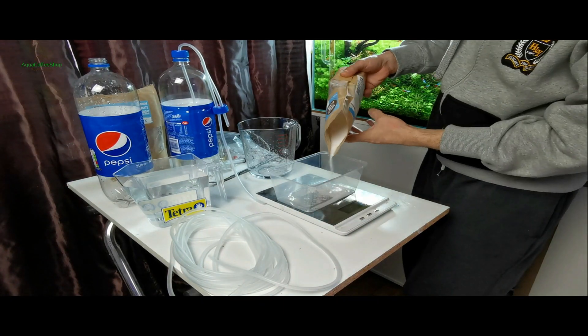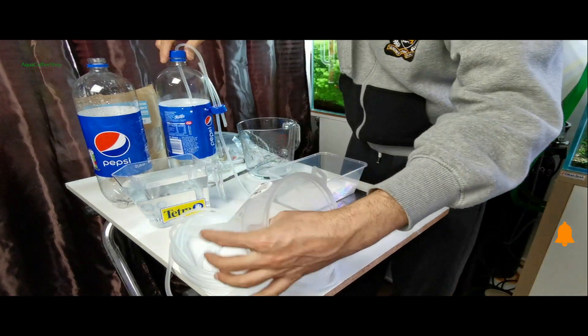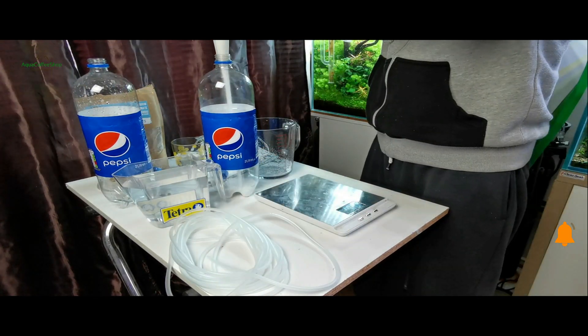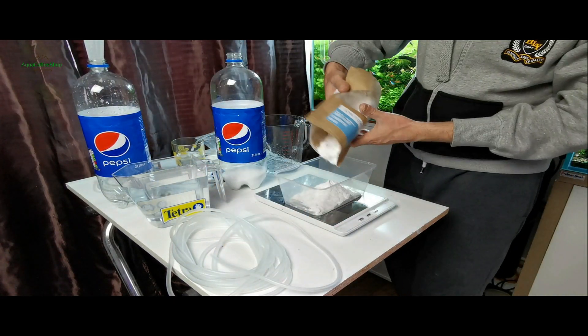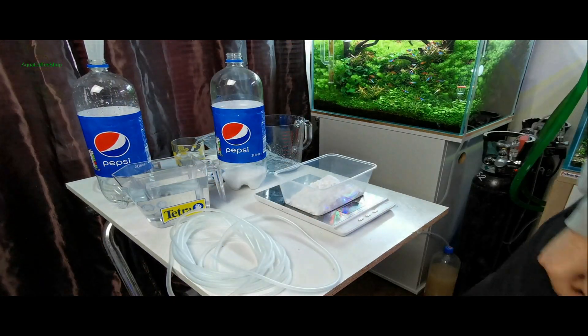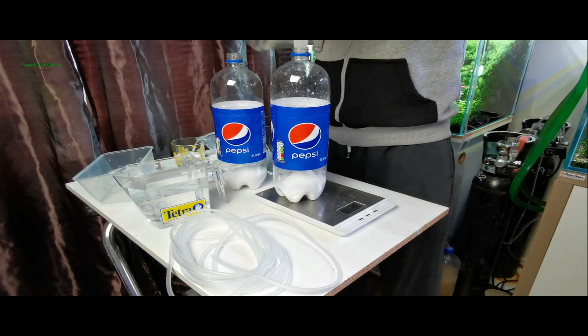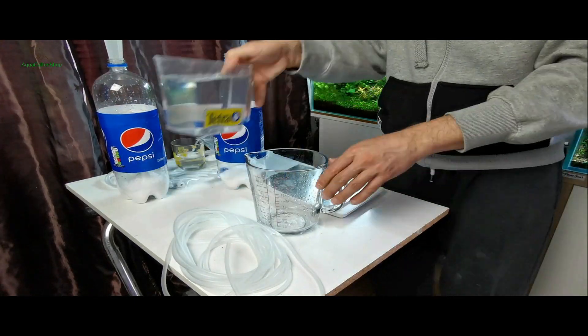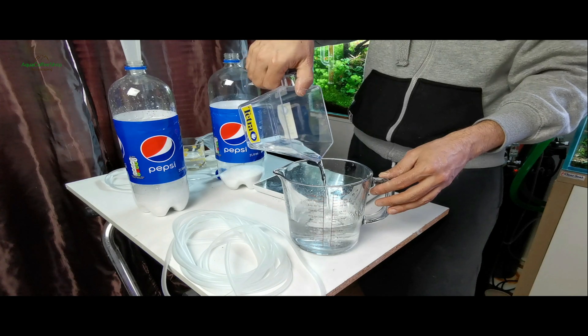Modul de preparare: bicarbonatul de sodiu, 200 grame, se pune în sticlă, peste care se adaugă 200 de mililitri de apă, și se acoperă cu capacul cu două furtunuri. Un furtun va conecta sticlele, iar celălalt va merge către acvariu. În cealaltă sticlă se amestecă acid citric — sare de lămâie — 200 de grame cu 400 de mililitri de apă.